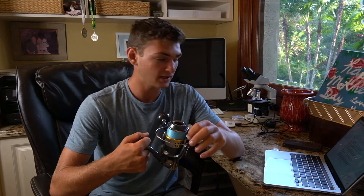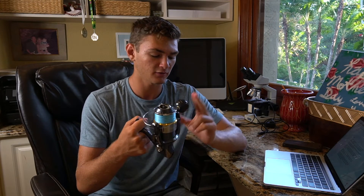This reel weighs in at 22.4 ounces, compared to something like the Penn Slammer 8500 which comes in at 30.8 ounces. It's actually lighter than the Stella too, with the Stella coming in at 23.8 ounces — so a little bit more than this reel right here.